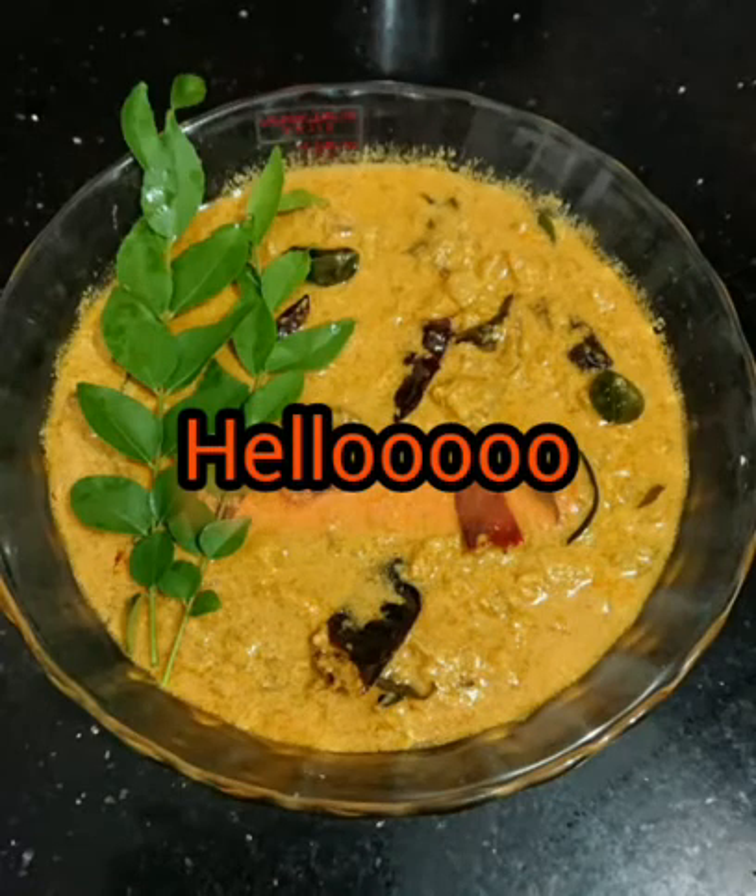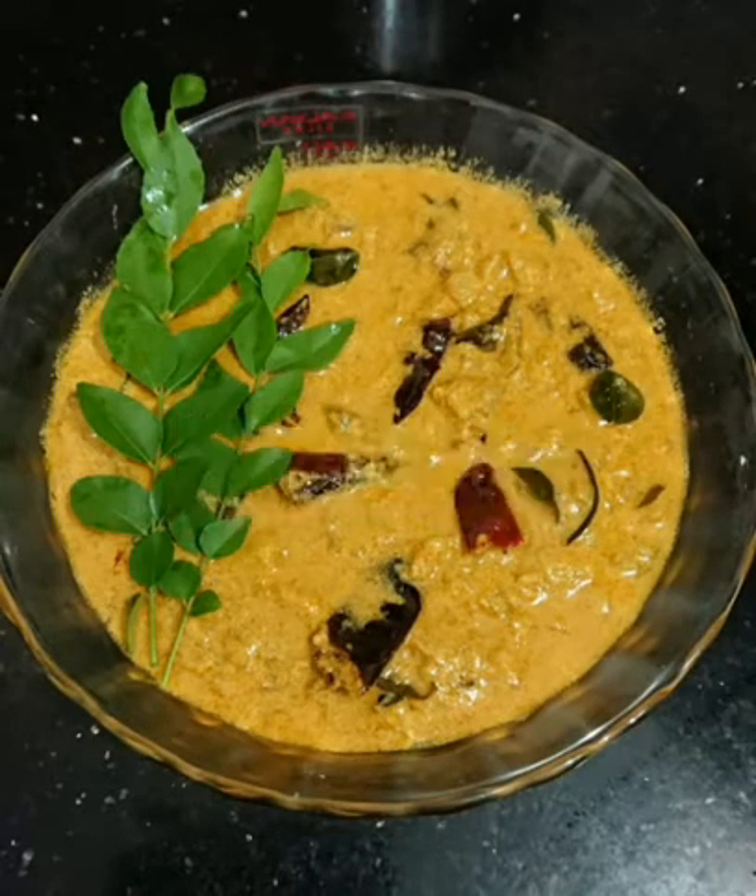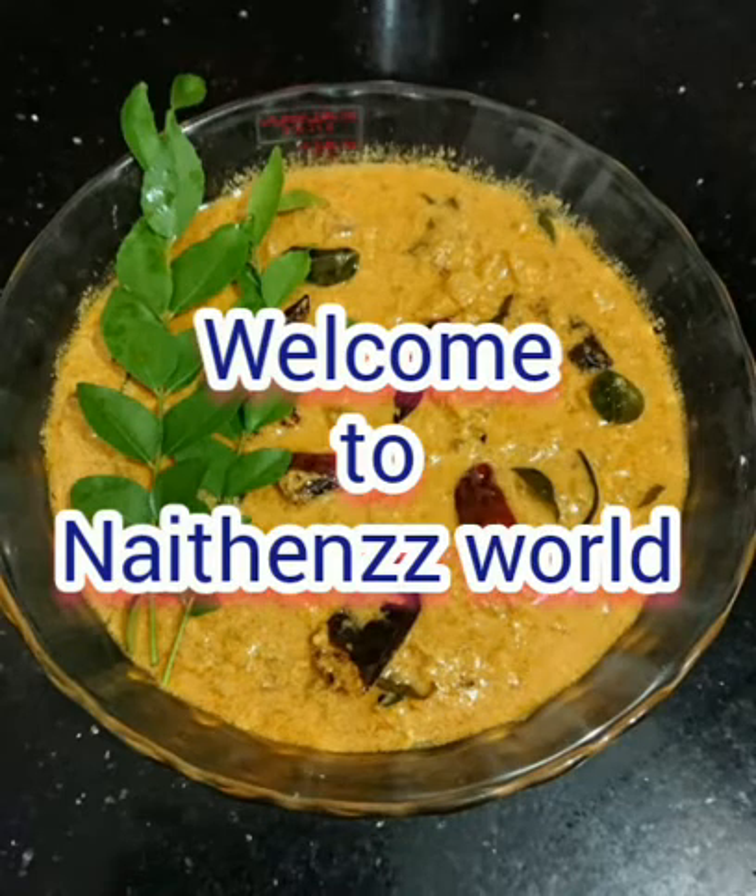Hello, welcome to Nathan's World. This is a very simple recipe for you.